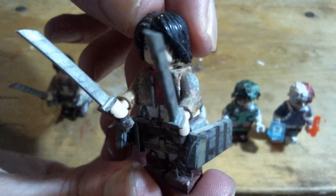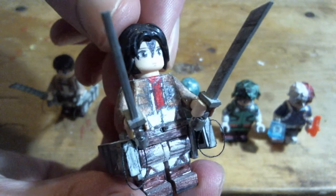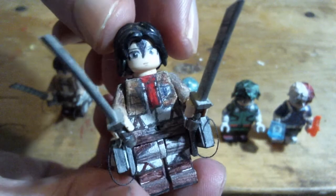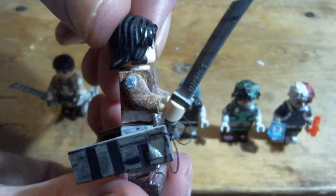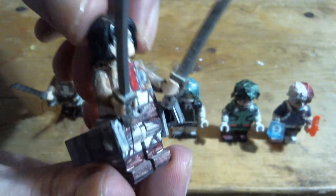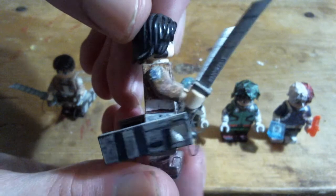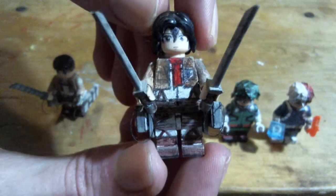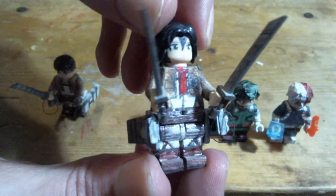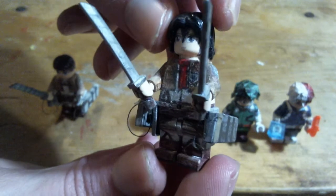I might be making some new Season 4 Attack on Titan minifigures — haven't decided yet. These are some of my favorite minifigures that I've ever made. Even though they're not even that detailed, just having the extra accessories on them looks so much nicer than other stuff. Attack on Titan designs, in general, just look amazing.